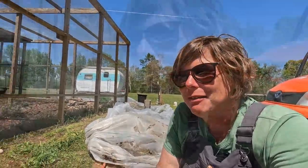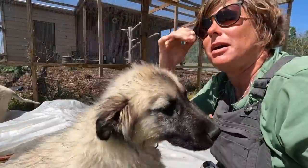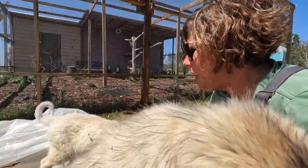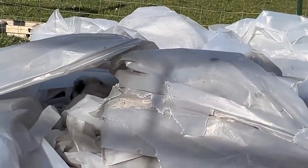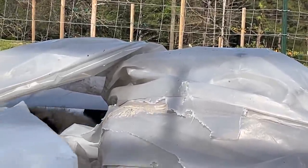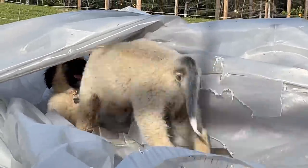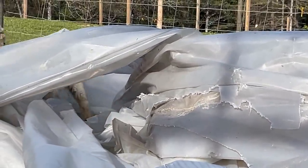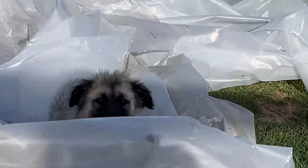Come here, Bandit! Bandit and Rocky say they think their mama had an ingenious idea and they are so happy that mama didn't give up on them. Because if I would have, we wouldn't have these precious boys with us today. Know what the good thing is about all this plastic laying on the ground? It makes for a great puppy house! What y'all doing?